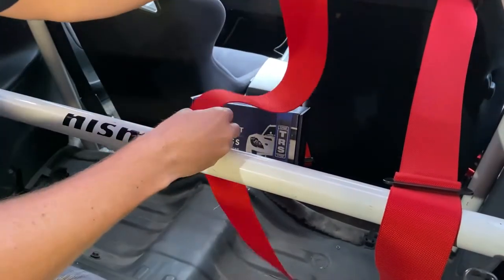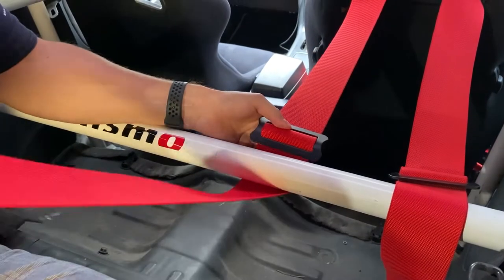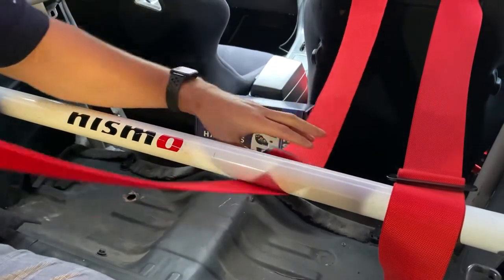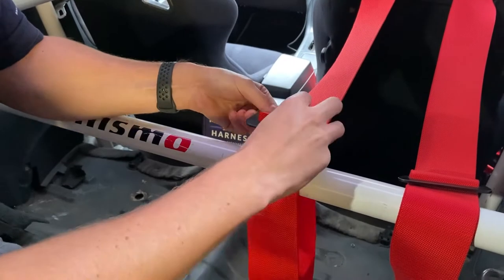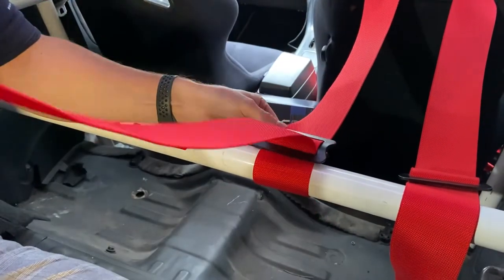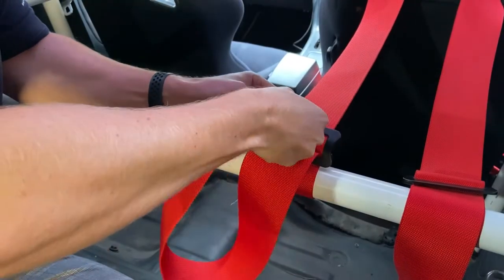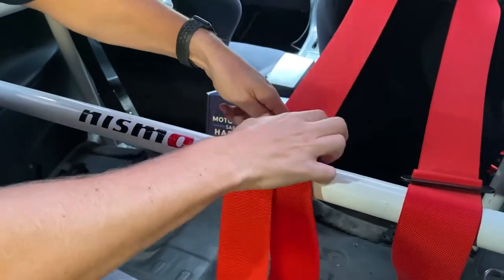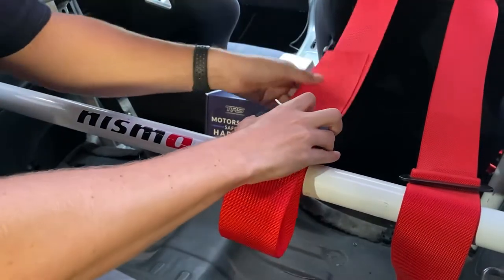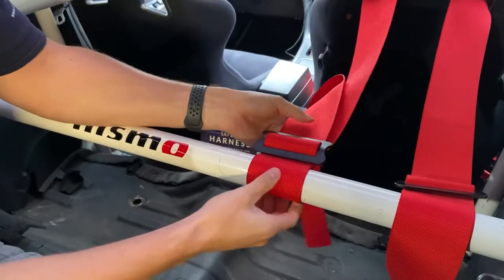Step two, you bring the web in underneath the roll cage ensuring the three bar slide is snug. Then you want to come back around underneath the three bar slide, pull that tight, and then back through the three bar slide again. Ensure that's snug so the three bar is sat nice and tight.